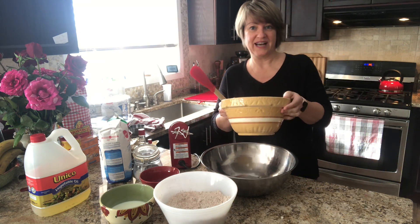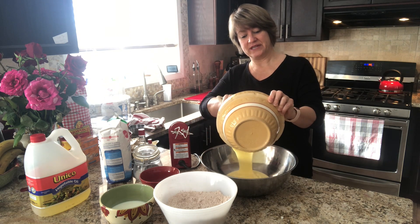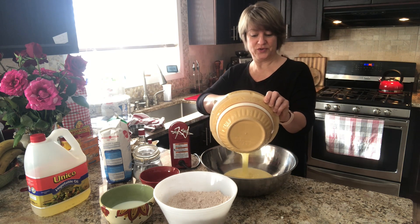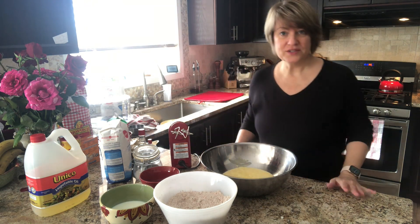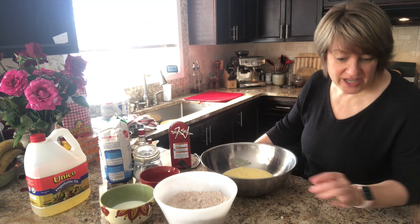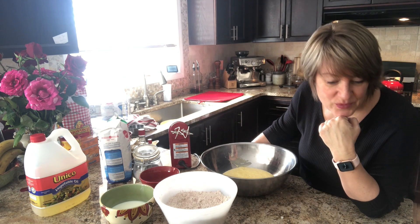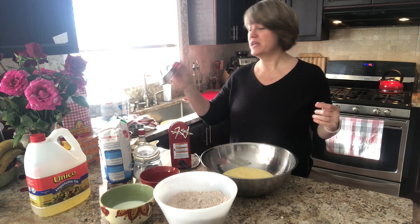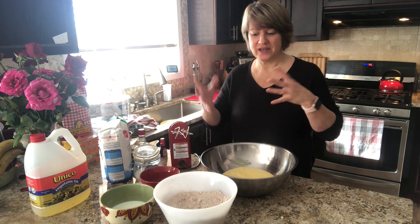I like this bowl a lot also because it has this ridge here, which makes it really easy to hold and transfer items. This is also the point at which we're going to add the red food coloring gradually. The recipe calls for gel food coloring — I wasn't able to find that, but it calls for one to two teaspoons. I've got the liquid here and I'm still going to use one to one and a half teaspoons. We'll see how things go when I start adding the color.